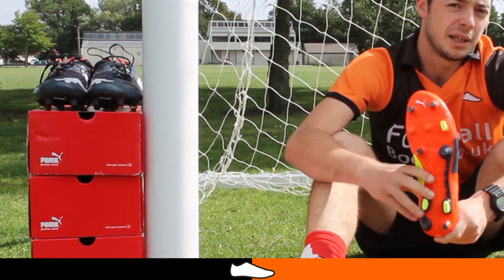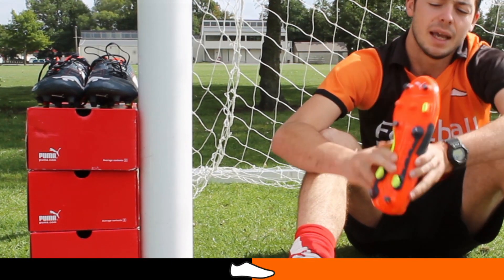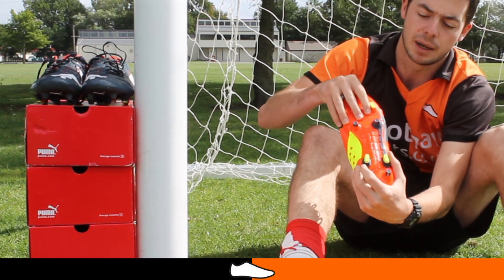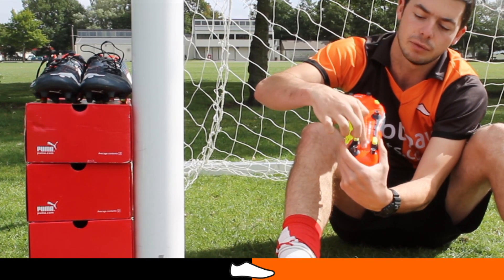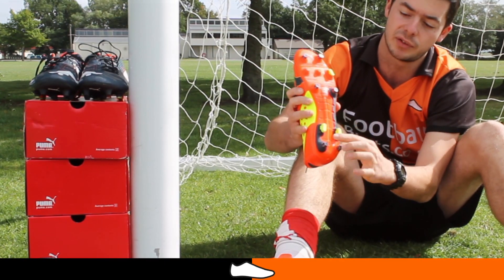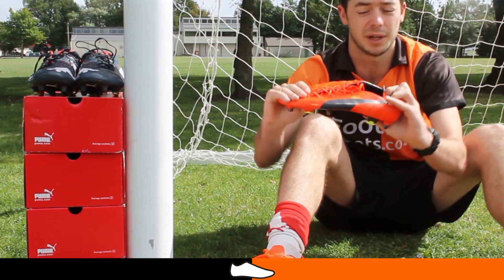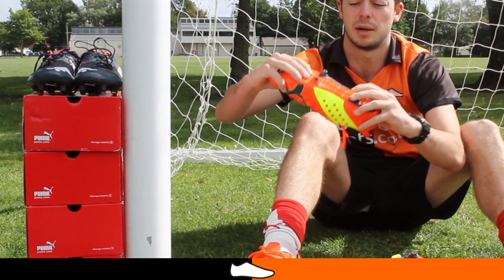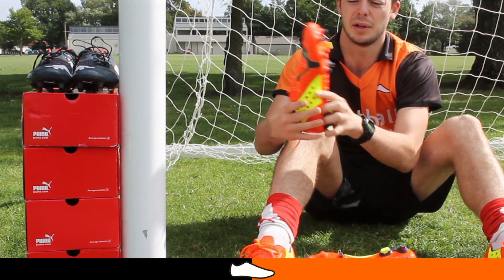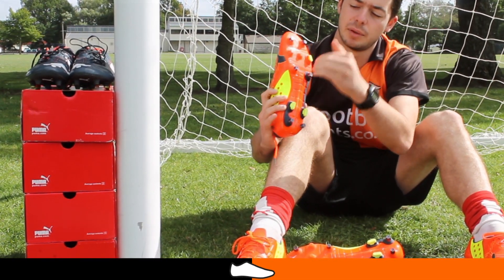Let's get to the sole plate. The Evo Power 1 pitches a new GSF system, which is the Gradual Stability Frame. It's designed to mimic the natural movements of your foot. It's got a very rigid and strong appearance from the heel, and it gradually loosens as it comes to the midfoot, so it can actually bend both ways. It's designed to mimic the shape of your natural kicking motion, with a very stiff and strong spine bar that runs from the heel to the midfoot.